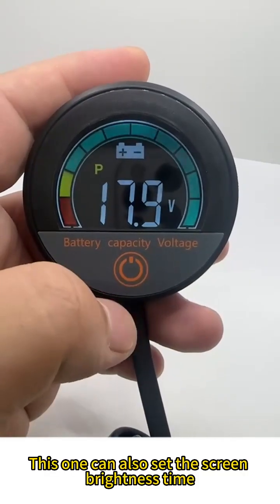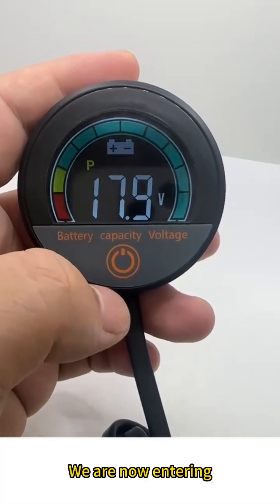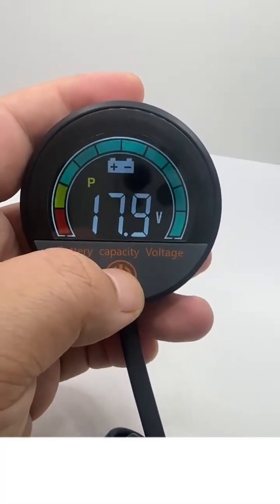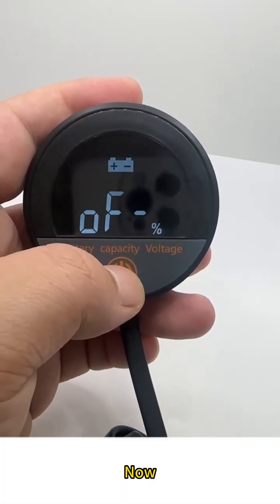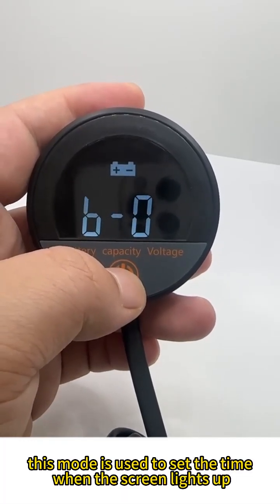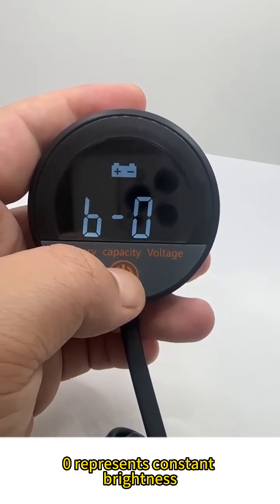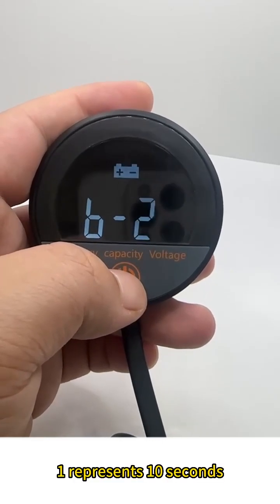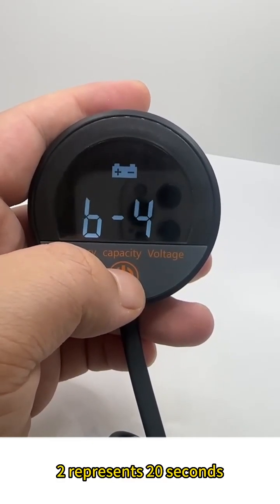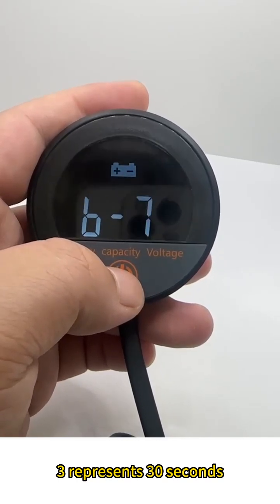This device can also set the screen brightness timeout. Enter by long pressing mode. This mode sets the time the screen stays lit. Zero represents constant brightness. One represents 10 seconds. Two represents 20 seconds. Three represents 30 seconds.